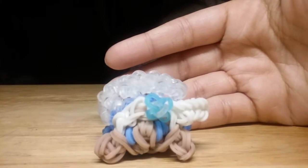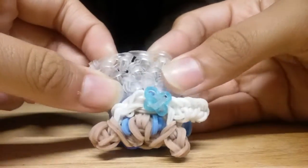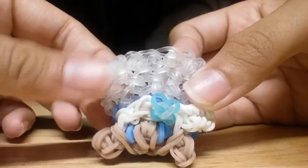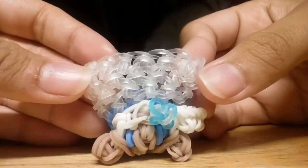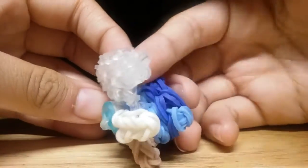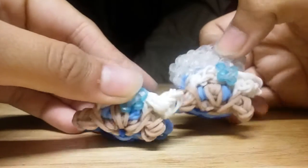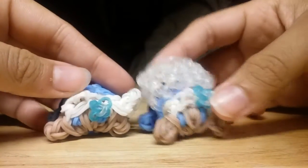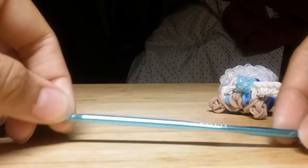Hello everyone, welcome back to another video! Today I thought I'd show you guys how to make Elsa's cape. I already showed a tutorial on Elsa the Tsum Tsum, but today I'm showing you how to make her cape. This is how it looks, and I'll be showing you how to make this on the Tsum Tsum. So without further ado, let's get started on the steps to making Elsa's cape.